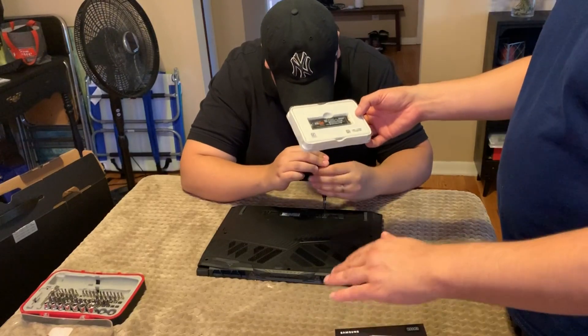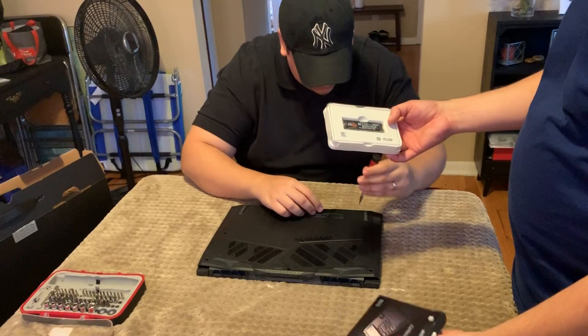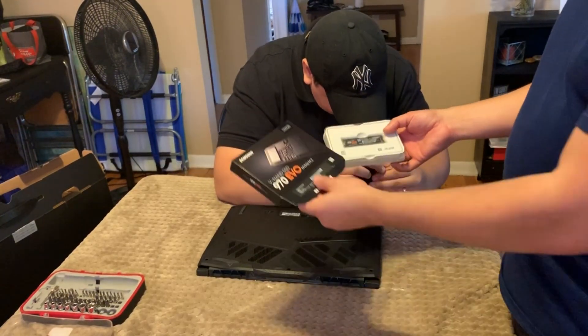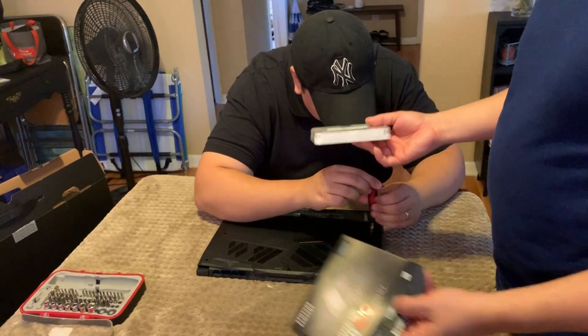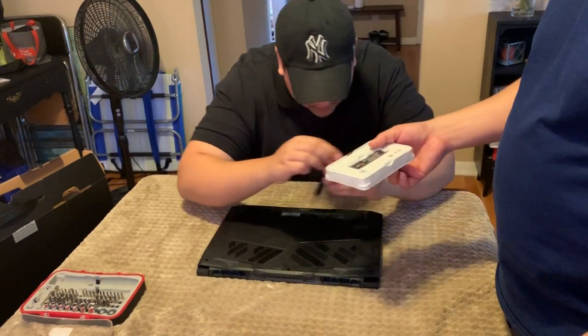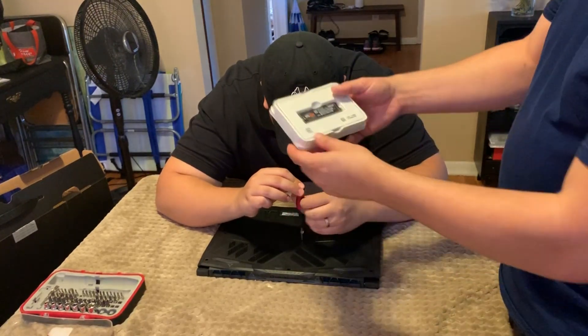I love Amazon, I order from Amazon all the time, but we have to support local stores. You can't just be supporting Amazon all the time. I like that we got to look at it, feel it — when we go to Micro Center, I like to be able to feel my product when I'm spending a lot of money on it.